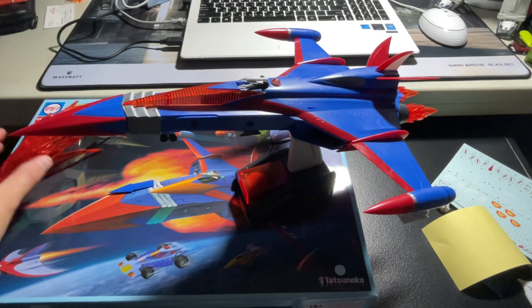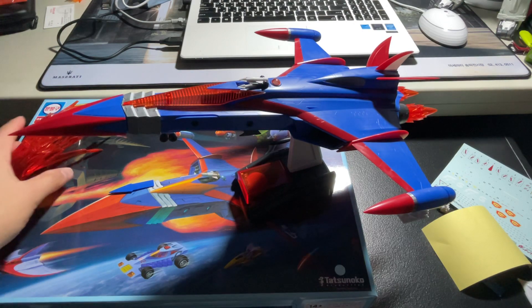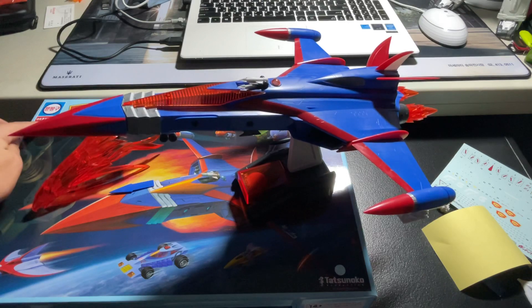Hi, this is Shui with a review of a Korean-made plastic model. There were times in the 80s when South Korea had a brand called Academy, and what they did was pay for licensing in Japan and reproduce models using the same mold.